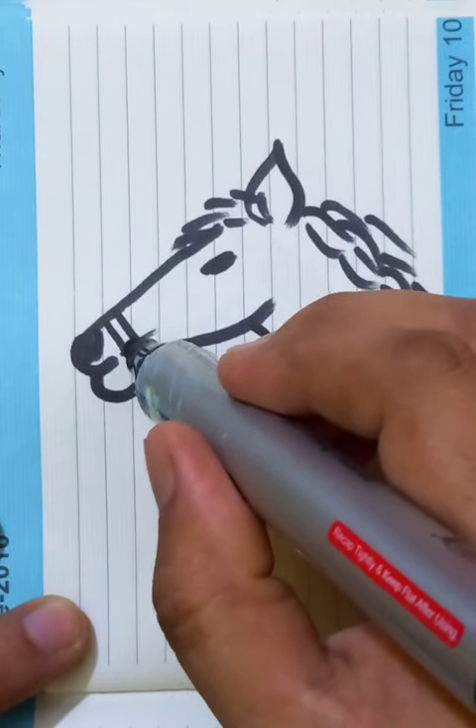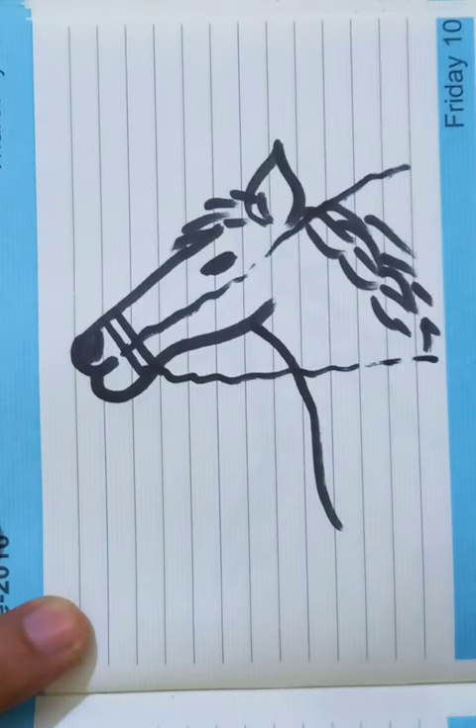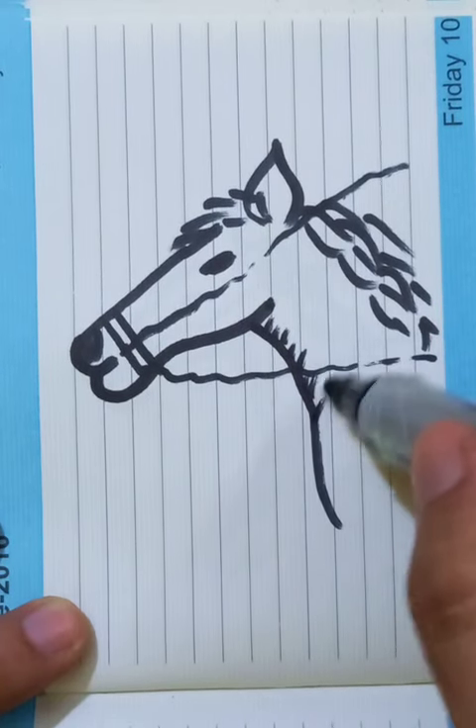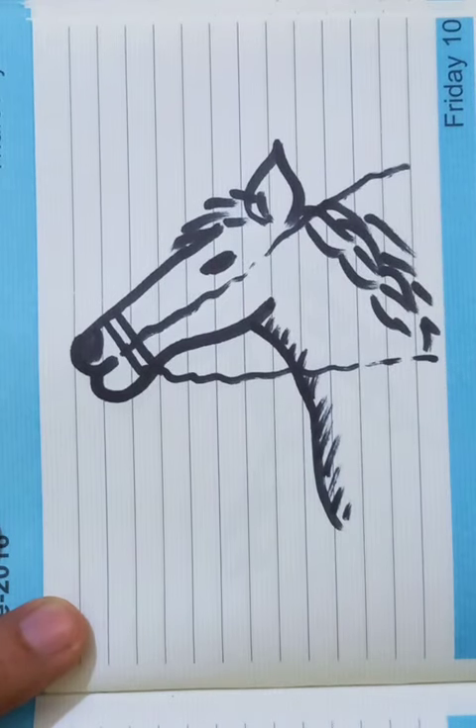You can see the rope is going to be like here, and another rope going on here. This is usually the basic drawing for a horse — you can do practice at home. Thanks for watching, stay tuned, see you in our next videos, have a good day!